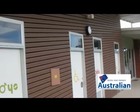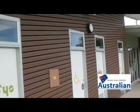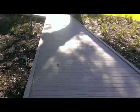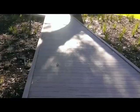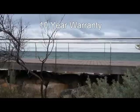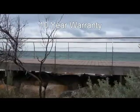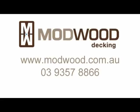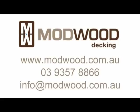Thank you for choosing Mod Wood. Mod Wood is designed and manufactured in Australia to meet harsh Australian conditions. Underfoot, Mod Wood feels firm and strong — an important consideration especially for elevated decks. Mod Wood is backed with a 10-year residential warranty. More information is available at modwood.com.au or call 03 9357 8866, or email info@modwood.com.au.